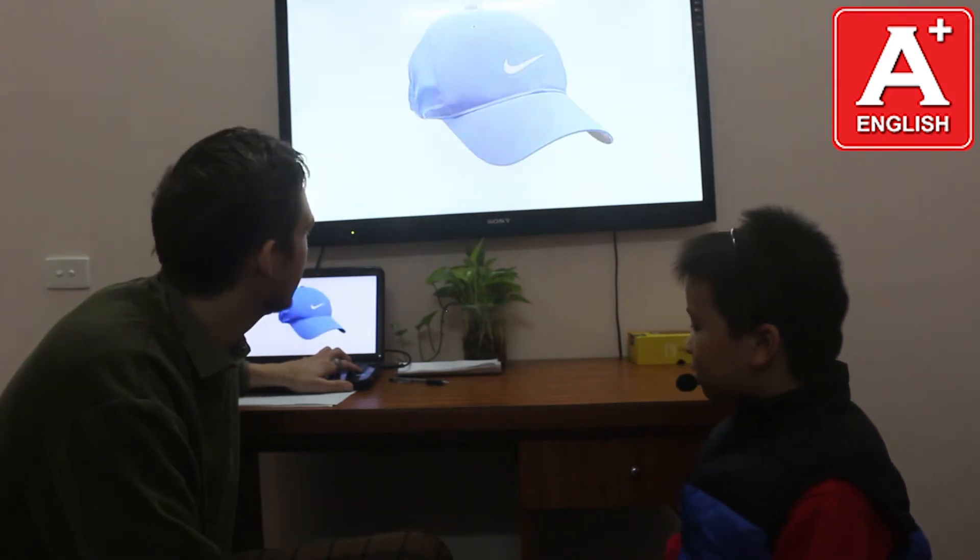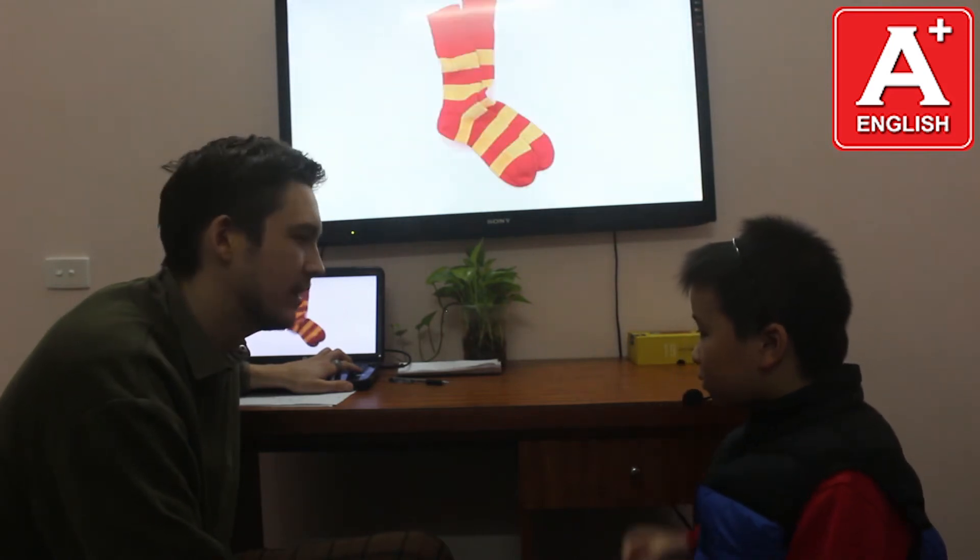What is this? This is a jacket. Good. What is this? This is a bag. Very good. What are these? These are shoes. Amazing. What are these? These are socks. Very good.